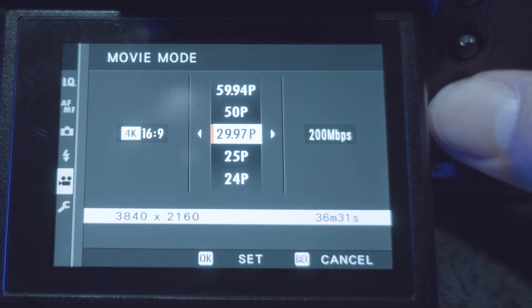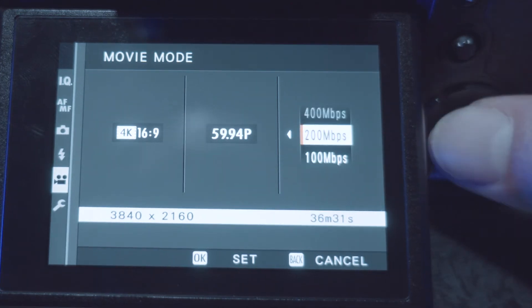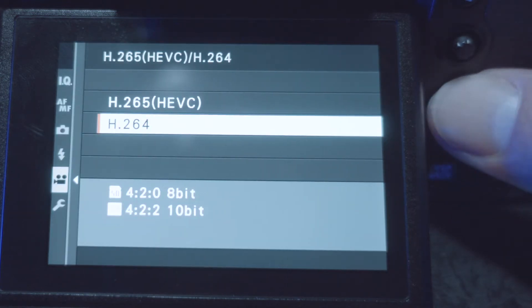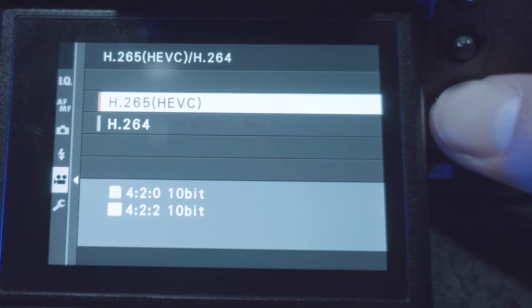Number three thing I love is the obvious one: it shoots 4K 60fps on an APS-C sensor. That is the largest sensor that can shoot 4K 60 10-bit internal — that's crazy. Thank you Fuji for finally realizing that video shooters want that. The GH5 and GH5s are the only other two cameras that can shoot 4K 60 internally, but those are Micro Four Thirds sensors. This shoots 4:2:0 10-bit internal 4K 60 at 200 megabits per second.